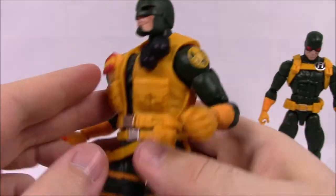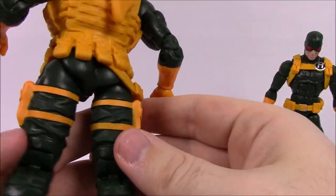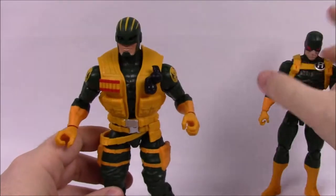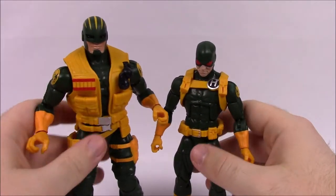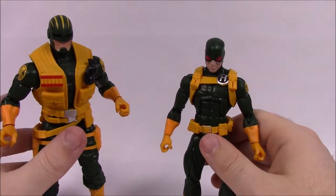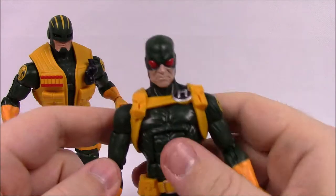He doesn't have too many other design details beyond that, but he is a noticeably bigger guy — the Enforcer is much larger and heavier compared to the Soldier, which is really cool. We'll set him aside and move on to the Soldier.